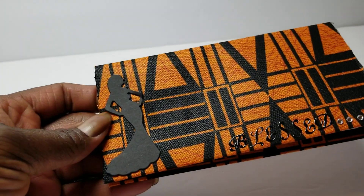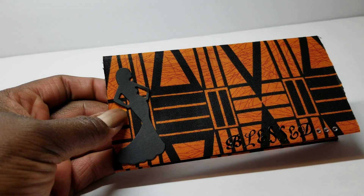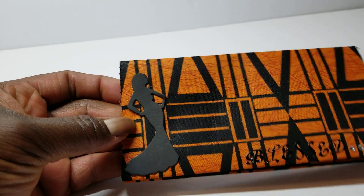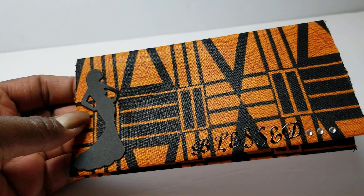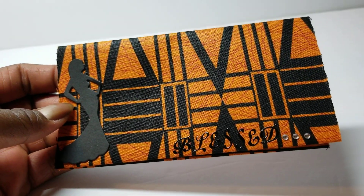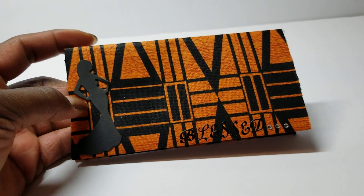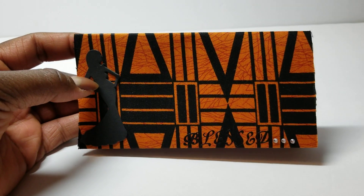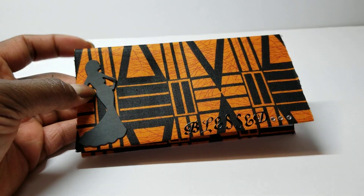I used the cloth and you can see it has a sheen to it. It is a cotton fabric. I've added a silhouette of a lady, and I added some letters that say 'blessed,' and then three rhinestone dots — kind of like 'I am blessed.' I want my checkbook and my finances to be blessed, so I thought I would just add that to the cover.